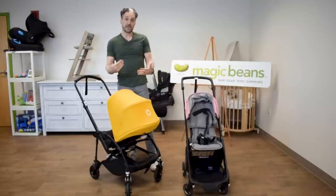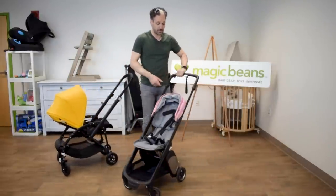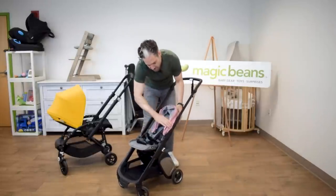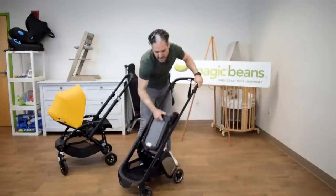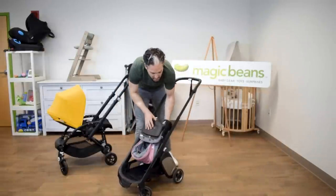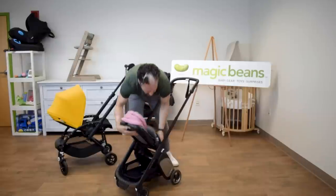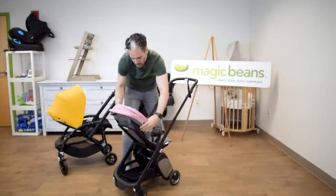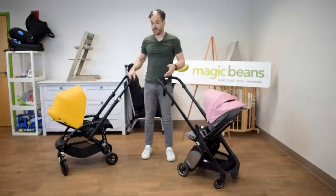You can also fold the Bee with the seat facing you. To turn the seat around on the Ant, push it down, switch it in, and fold it over. It comes right out — turn it around, throw it back in, and now you can have the baby facing you.